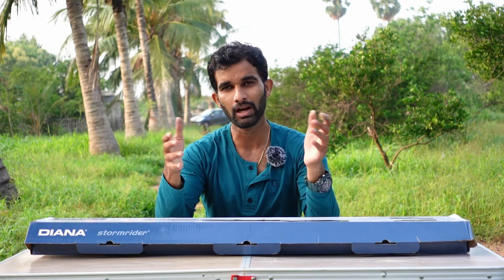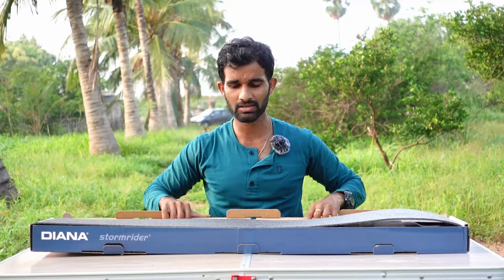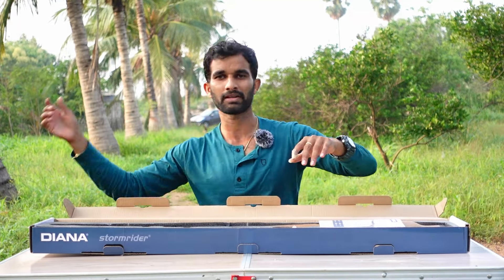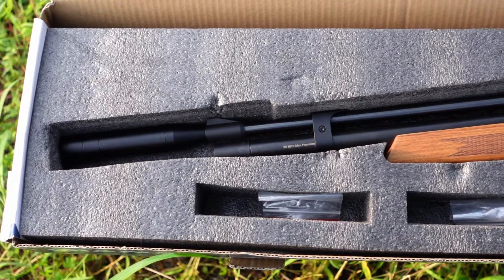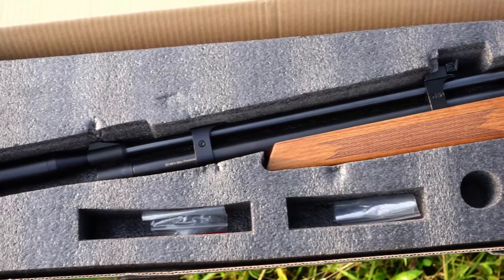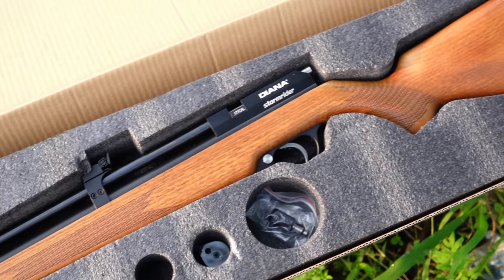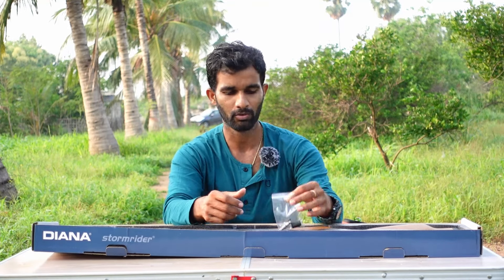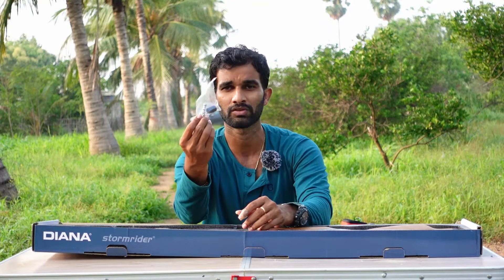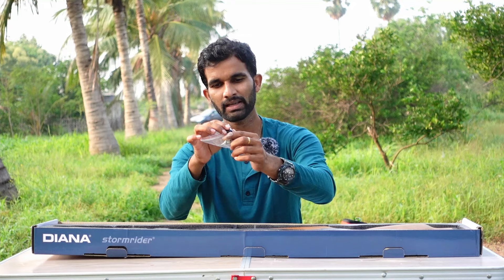Let's get into the video straight away and start the unboxing to see what all comes with this air rifle when bought new. It comes in a cardboard case with foam padding on top. There you can see the air rifle straight away — I'll show a close-up. It has a user manual inside which gives all information about the air rifle. The air rifle also comes with the supplied in-fill probe, which has a quick-fill Foster fitting at the bottom.